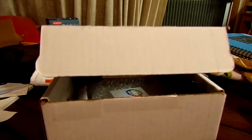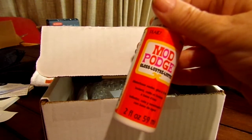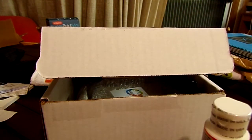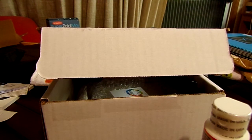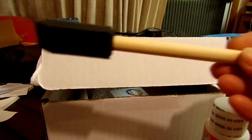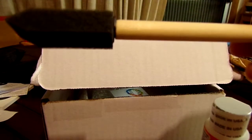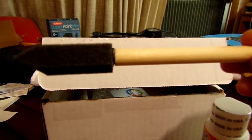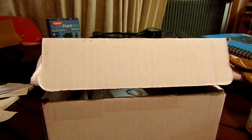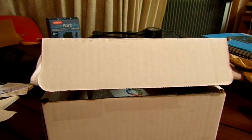This retails for $3.69. And then we have a foam brush — that retails for 99 cents. I'm kind of excited, I don't know what we're going to be doing.